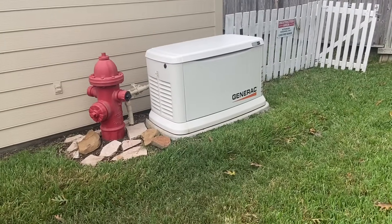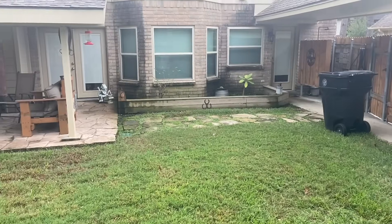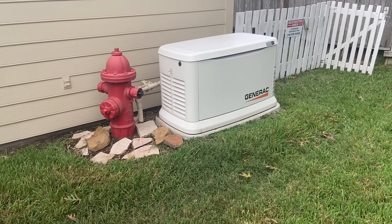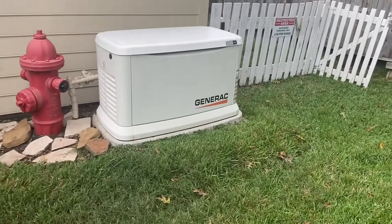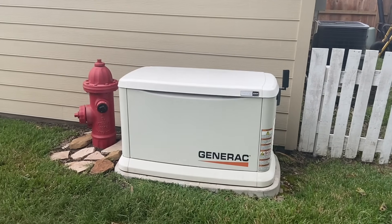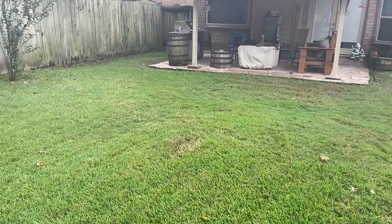A couple things to consider when having this unit installed is placement. For us, the exhaust comes out of this side right here by the fire hydrant, so it directs the exhaust towards our house. Luckily from our bedroom with a fan on, we can't even hear it. It also keeps some of the noise away from bothering the neighbors. We got it as far away from the house as we could. Also think about where your electrical comes in and where your gas comes in, because you'll end up paying extra for the run — how much they have to trench. Our gas run from the generator to the gas meter was about 55 feet.